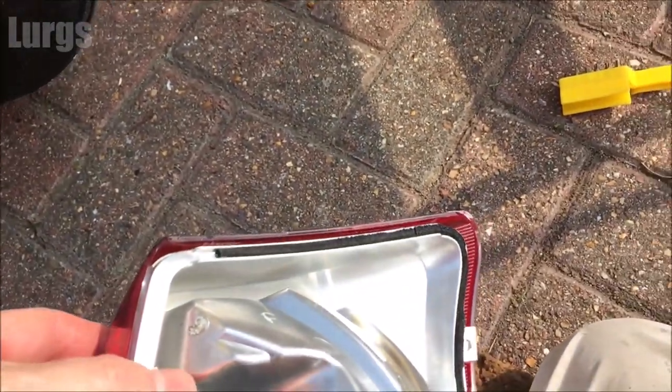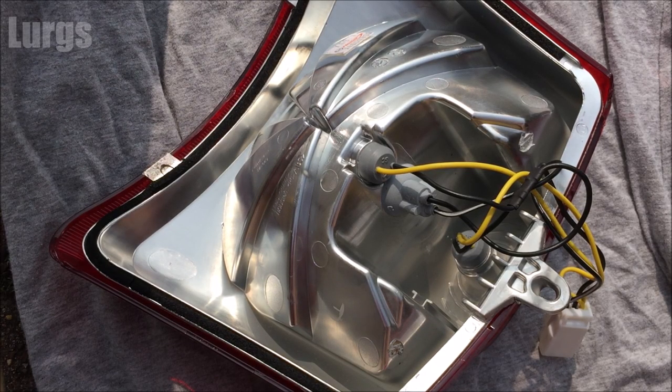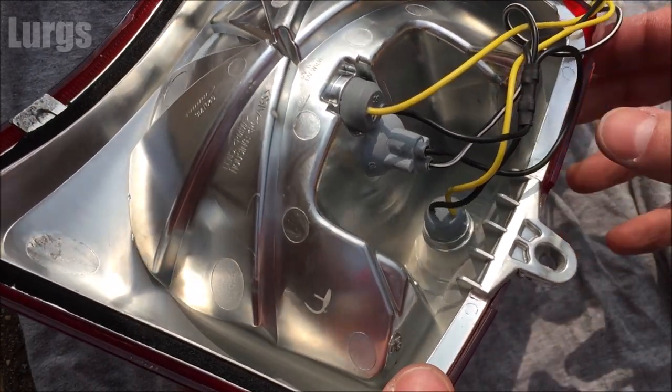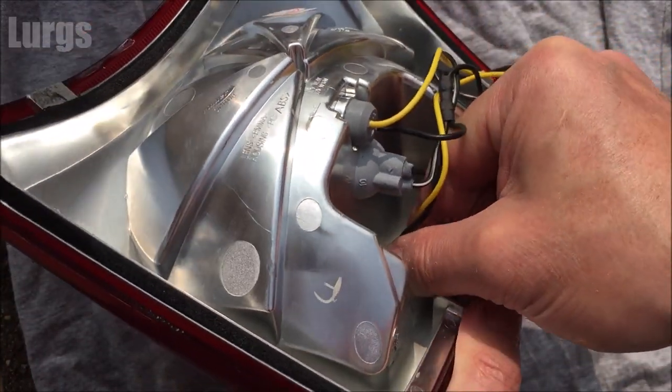Just lay it down on a cloth — don't lay it down on the concrete because you'll scratch it. Then we can remove the bulb. As I said earlier, the number plate bulb is the bottom bulb in this housing, and it's just in a rubber housing — it's not a screw fit or anything.